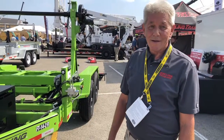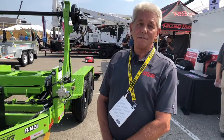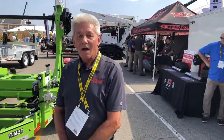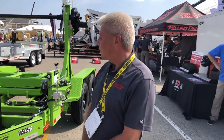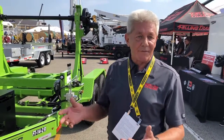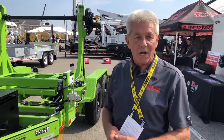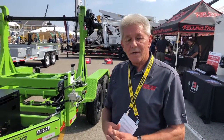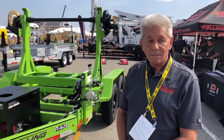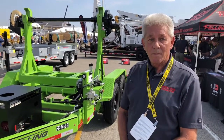We are here with Mark Rapp with Felling Trailer. Mark, what is the name of this trailer? This is our self-loading turret trailer. It's a very handy tool for any fleet — you don't have to worry about tight easements or jackknifing the trailer. The turret will rotate in any position, 360 degrees. When you're talking to utility companies, what is the turret trailer used for?